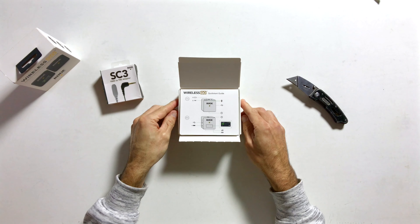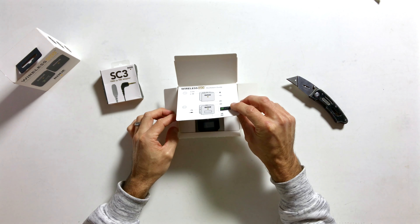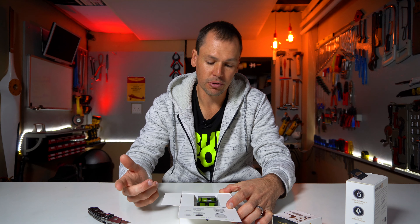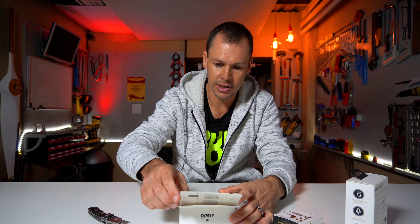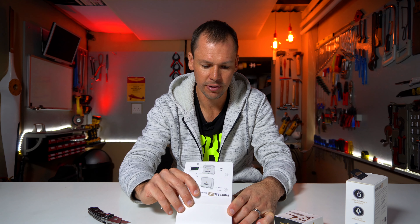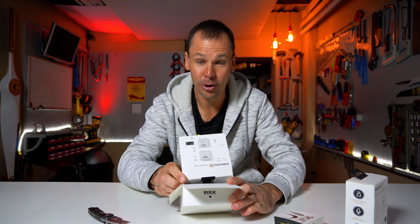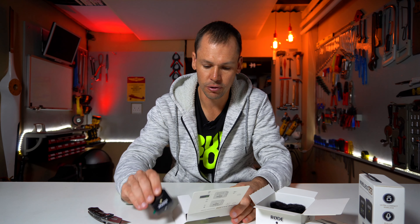The first thing we're greeted with is a quick start card, which is part of the actual packaging itself. In the box we have the receiver and the transmitter. These things are pretty small — there's actually a box within a box within a box. The first things I see here are the transmitter and receiver.